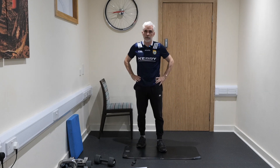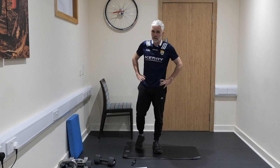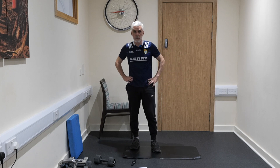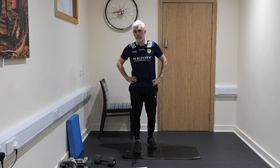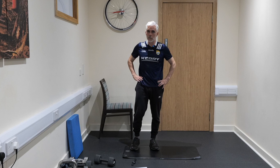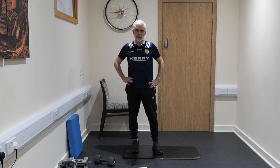Okay, well done guys. That is a 14-minute core class — high intensity interval training focused on developing your core strength, stability, and mobility. Hope you've really enjoyed it. If you haven't already subscribed, please hit the subscribe button and notifications button and check out the other videos for more tips on improving your health, longevity, strength, fitness, and function. This is Johnny Wilson, Nottingham Physio, signing out.